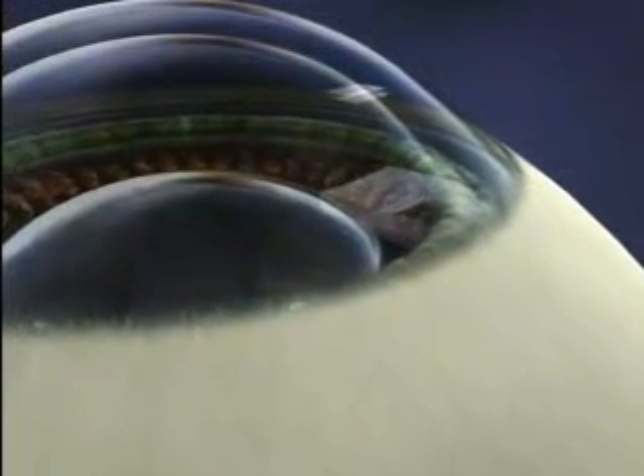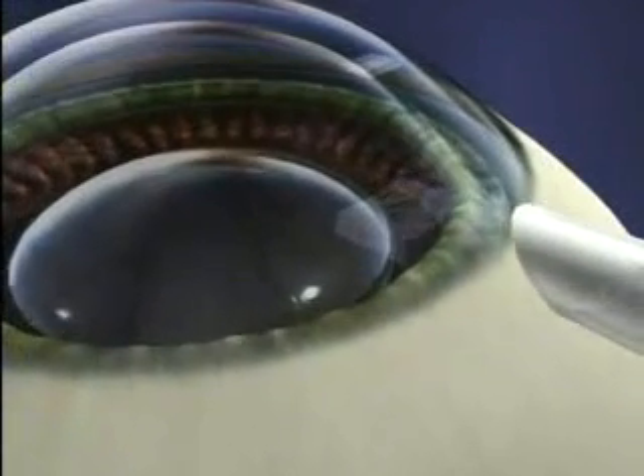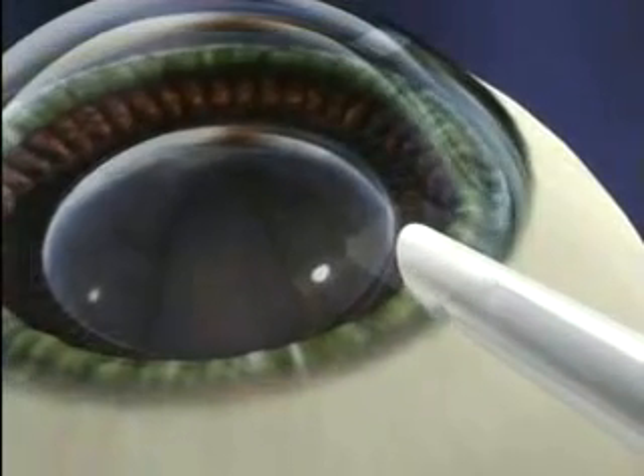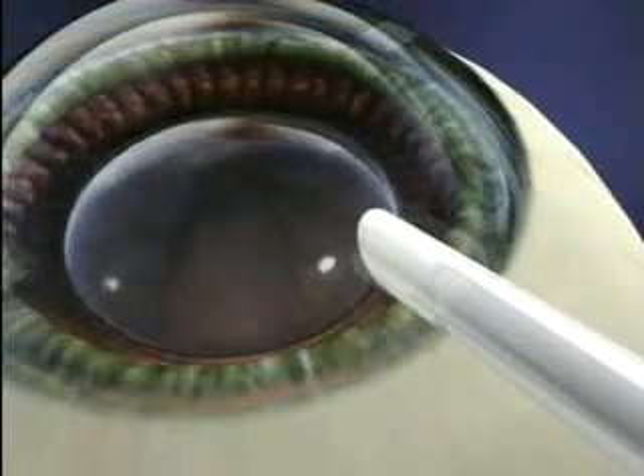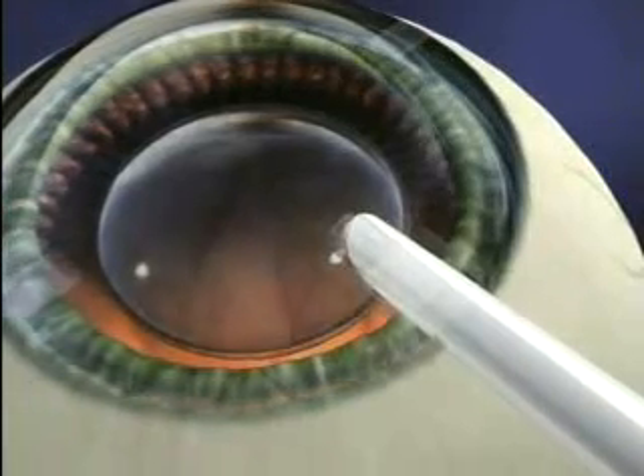The next step is the injection of the lens. Prior to surgery, your ICL was selected based on your individual prescription. The lens was folded and loaded into a small cartridge, which will now be placed through the last incision. As the lens is injected, it will gently unfold in your eye.